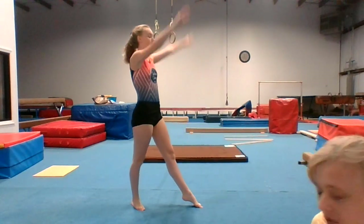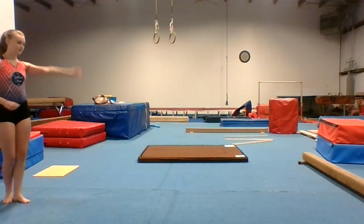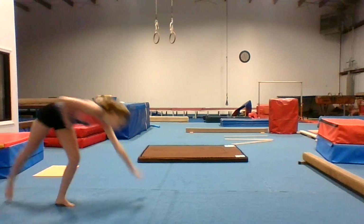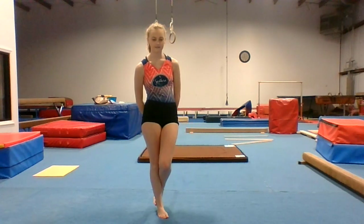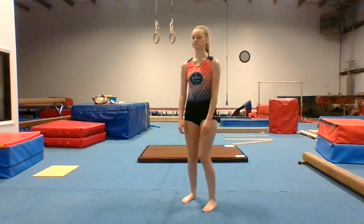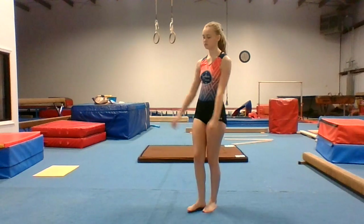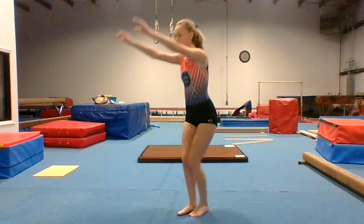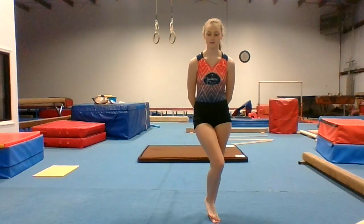O is for one-handed cartwheel. P is for pike sit. Q is for quarter turn handstand.